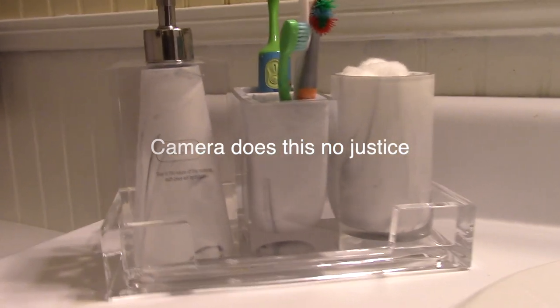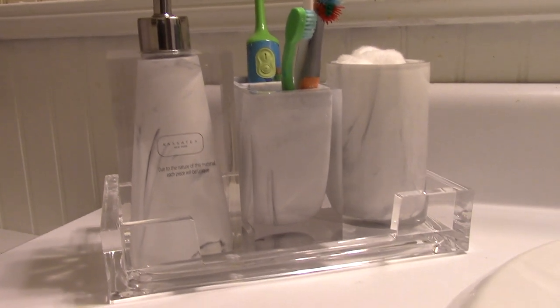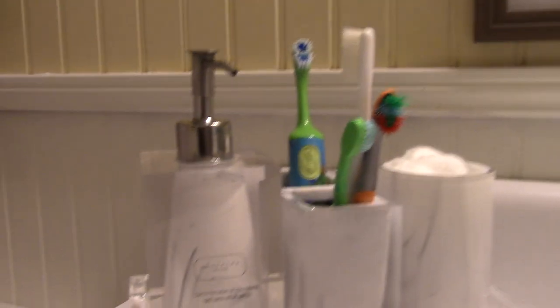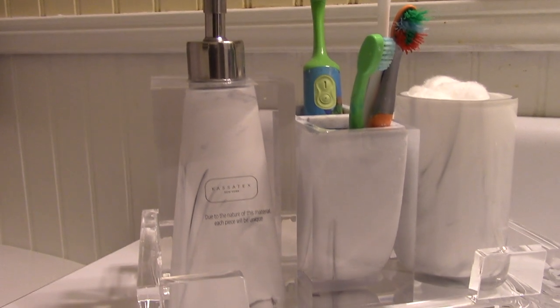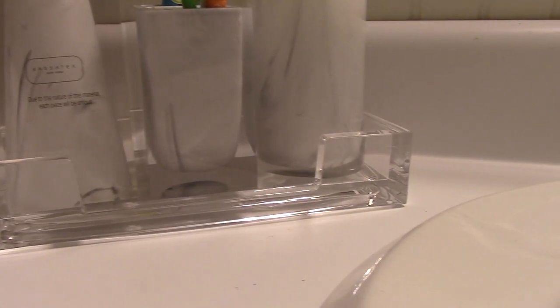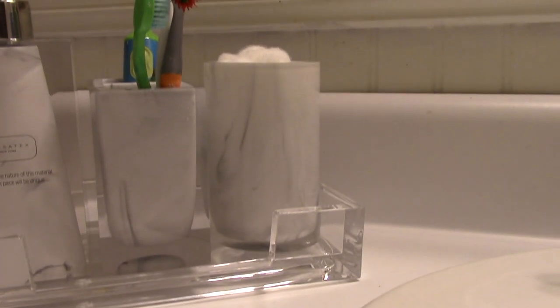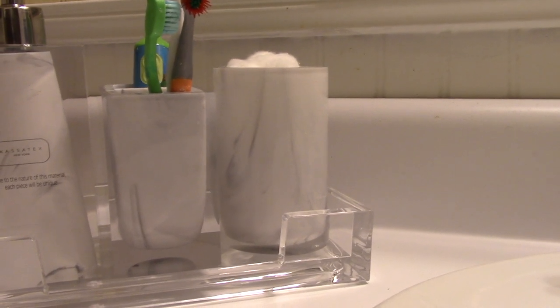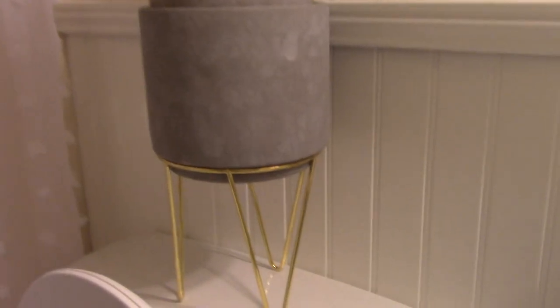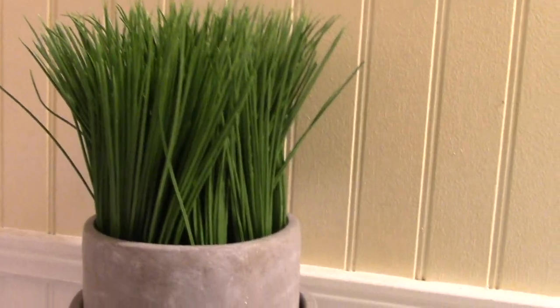This one took me forever to find the set I wanted, and it came from Bed Bath and Beyond. It's not exactly a matching set — the marble piece is a set, but that tray belongs to another set. I just split it and used the tray to hold everything together, and I love the way that looks. I did some layering: the bottom piece with the gold pot came from Big Lots, and the top part with the flower came from Home Goods.